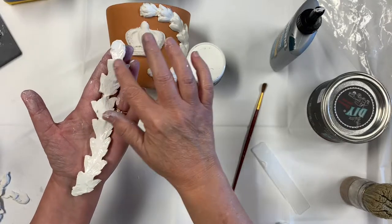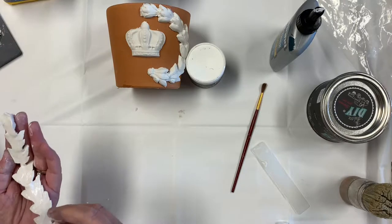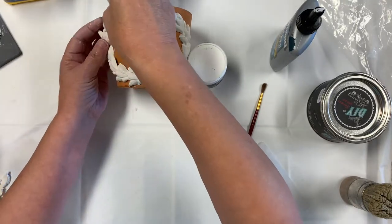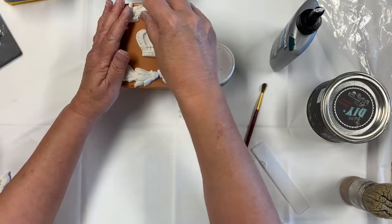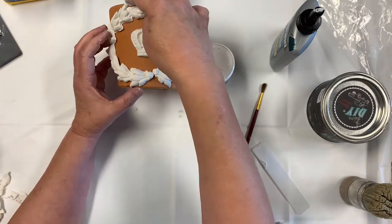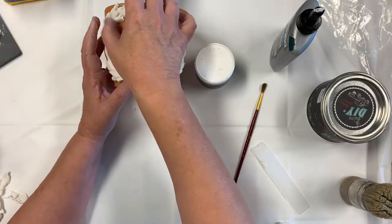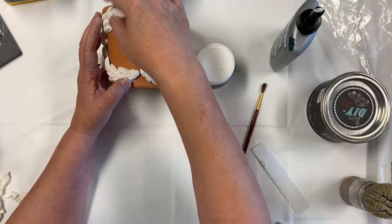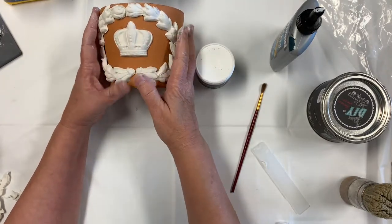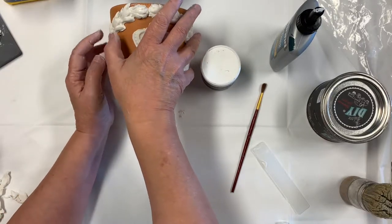Sometimes when you leave these to dry overnight, they will crack, but that's kind of that old world look you get — kind of French country. If you don't like the crack, I like the crack. I just fill it in with dark wax, but if you don't like it, you can go back and put a little bit more clay in and let it dry and it'll be fine.